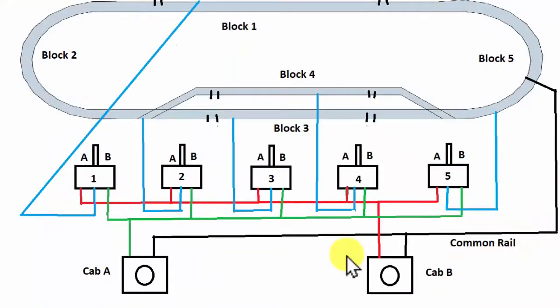I will go through the wiring diagram, then take you to a section that shows a two-cab DC power pack and show you how that works. This is a basic diagram showing how to wire a DC or analog layout for block operation. For this example, I have a simple oval with five blocks. On the inside rail, that's a common rail — and that common rail will be your ground.